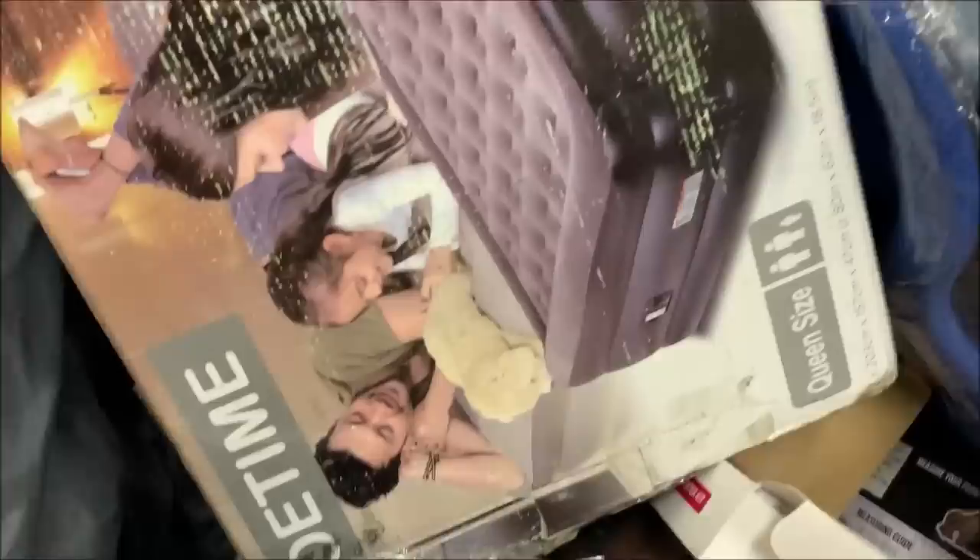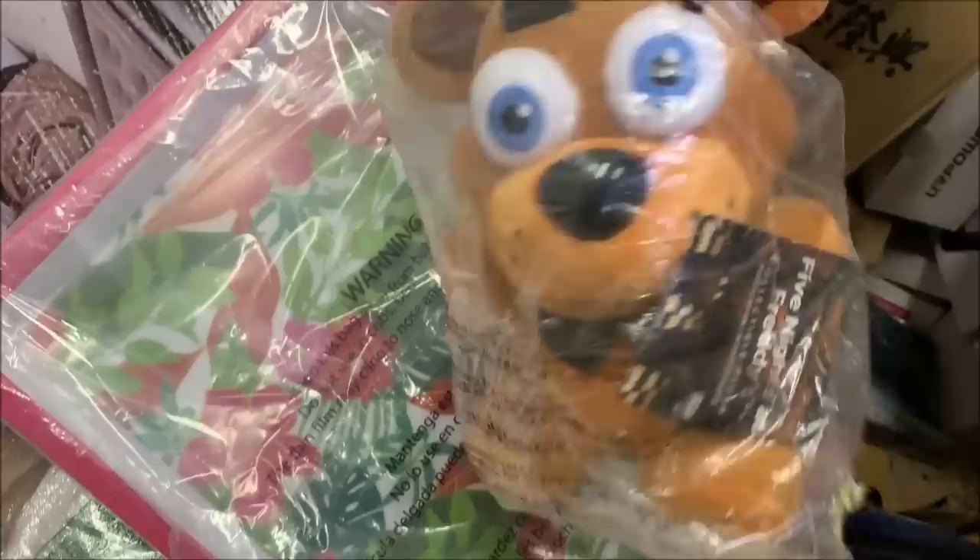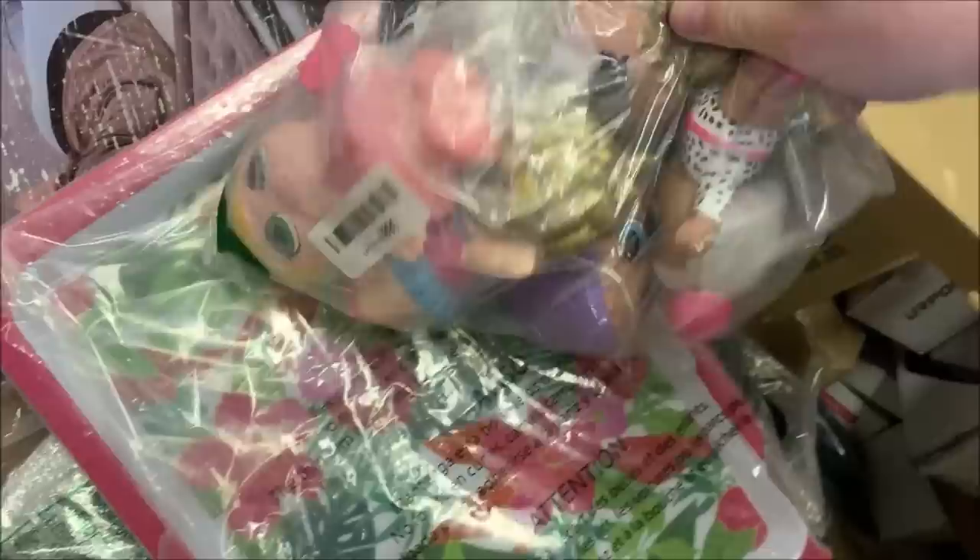These are canvas boxes. What is this? Another gaming — looks like a cooling fan with controller mounts. Oh, we've got a bear — Five Nights at Freddy's. I don't know what this is supposed to be. We've got some dolls — probably just off-brand, nothing special, but they'll sell. I'm just kind of digging at this point. We've got candy. This might be some sort of makeup. I thought it felt like it was leaking, it felt sticky — that's just rubber. I don't know what this is. Mascara.